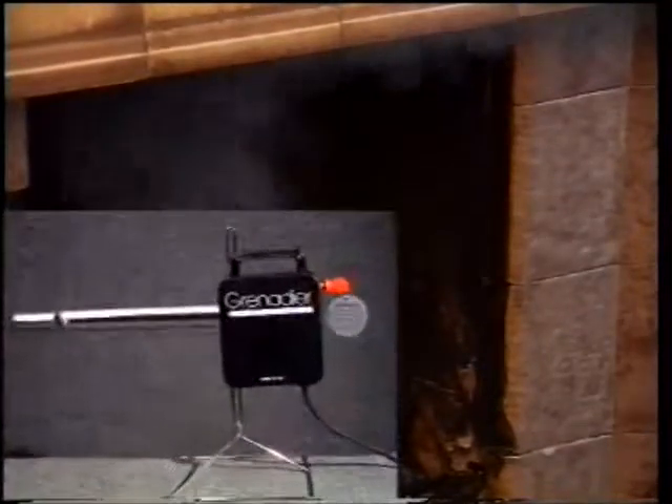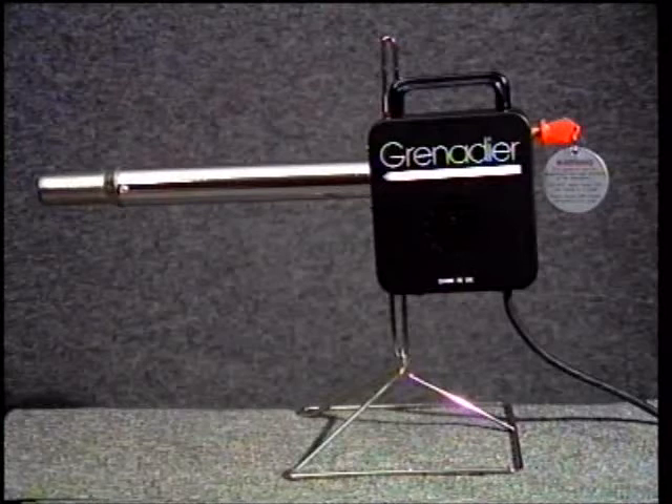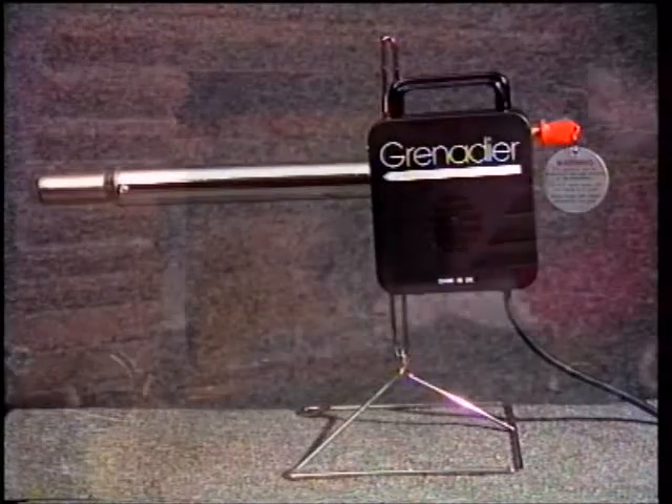But wait, help is at hand. The award-winning Grenadier electric fire lighter: the clean, simple and efficient way to light any solid fuel fire.